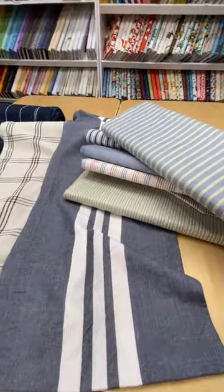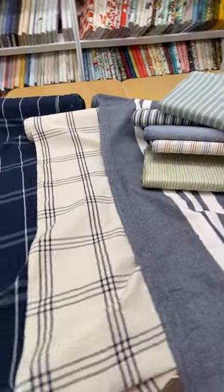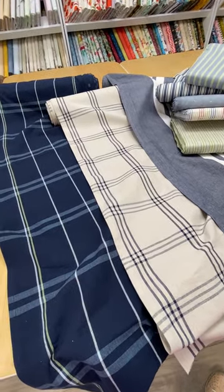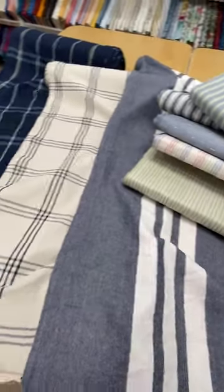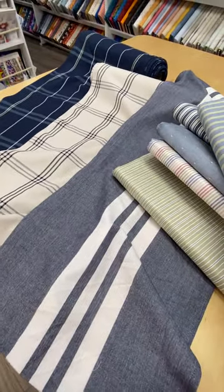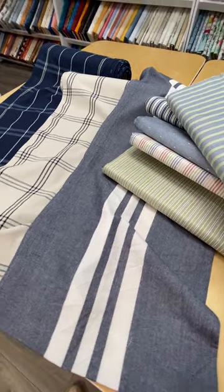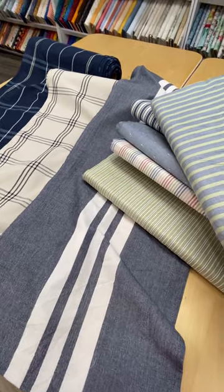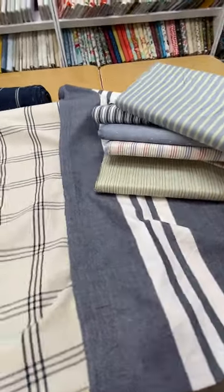I've included in this week's newsletter some photos of bags, quilts, and other home decor items, some including embroidery, using these fabulous toweling patterns. I just urge you to come on into Seamless or check online and avail yourselves of these wonderful summer toweling fabrics from Moda.